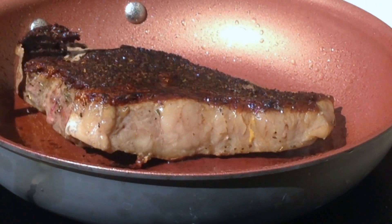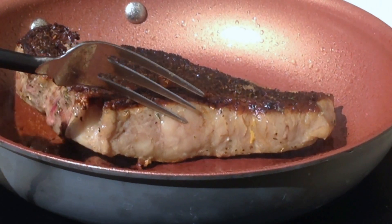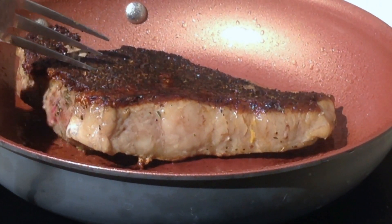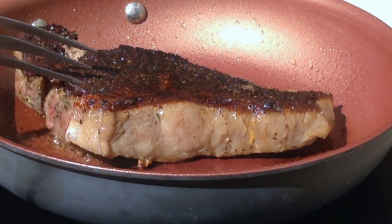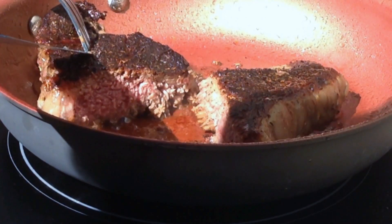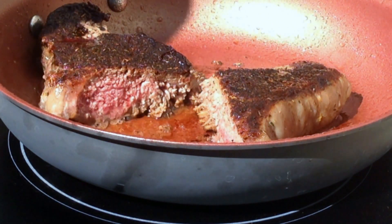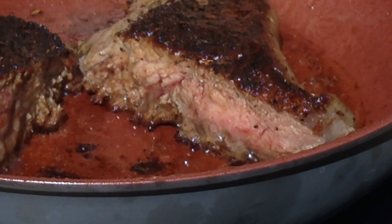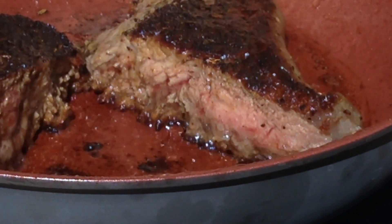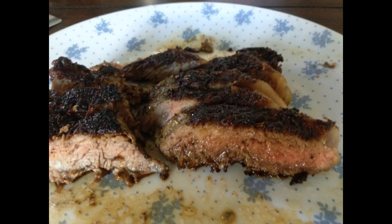Remember how I told you about checking how firm it is? As you can tell, this one has a consistency about the middle finger press, so you can eat it at this point. I'm going to cut it a little early just so you know — it still has a lot of pink inside. You can eat it if that's the way you like it. But the way I like it is to have a small pink strip in the middle. After you're done cooking it, put it on the plate, slice it up, and enjoy.